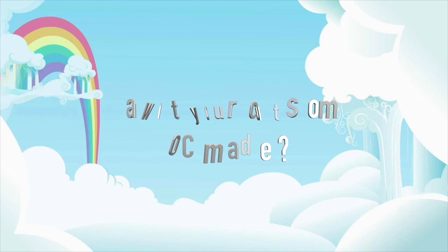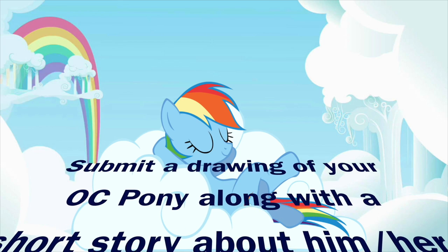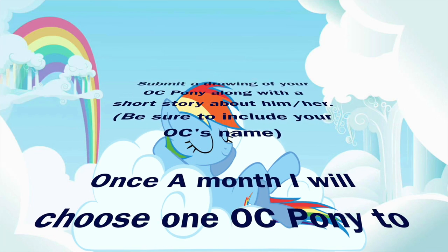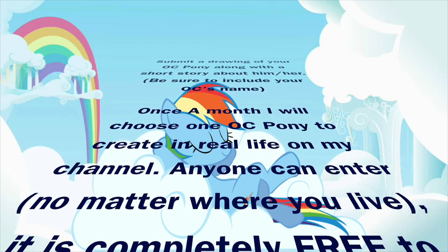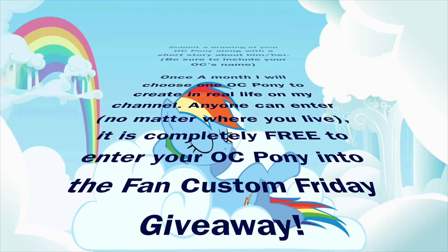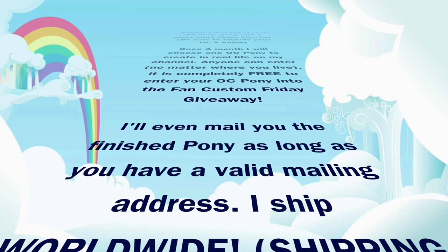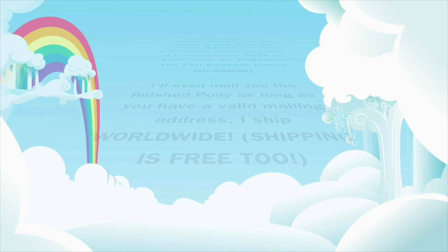Want to see your OC pony made in real life? Submit a drawing of your OC pony along with a short story about him or her directly to me, and be sure to include your OC's name. Once a month I will randomly choose a pony to create in real life on my channel. Anyone can enter no matter where you live, and it is completely free — no charge to submit your pony, no charge to make it if you win. I'll even mail you the finished pony as long as you have a valid mailing address. I ship worldwide and shipping is free.